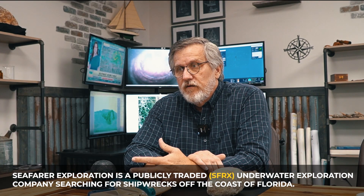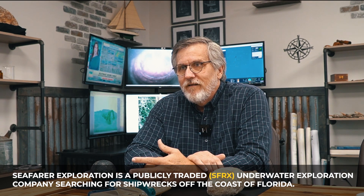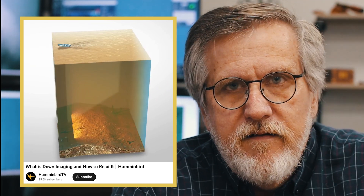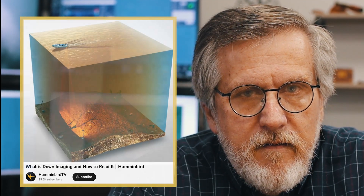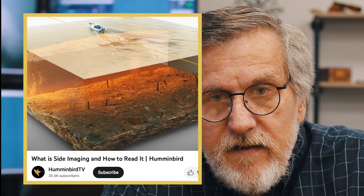If somebody's using sonar, for example, in their own boat, they'll be using a down scan sonar. That's your typical fish finder, and you can tell what's underneath the boat all the way down to the ocean floor. That's one type of sonar. The second type of sonar people typically use is side scan sonar, which is popular these days and allows you to see the structure that's on the bottom.